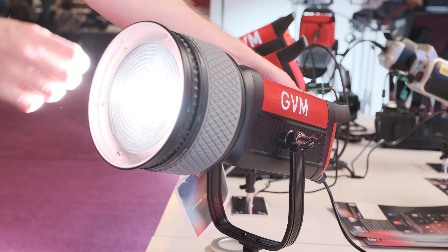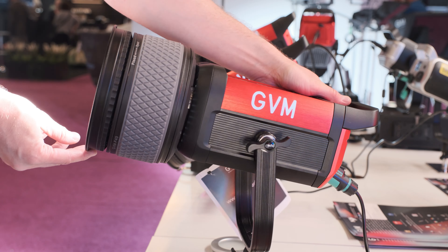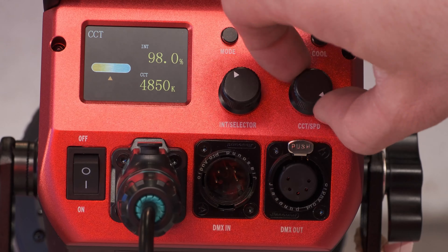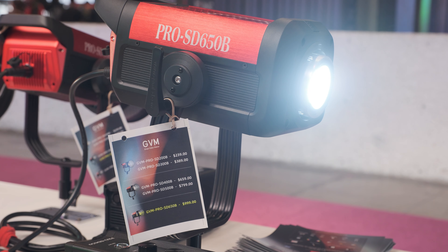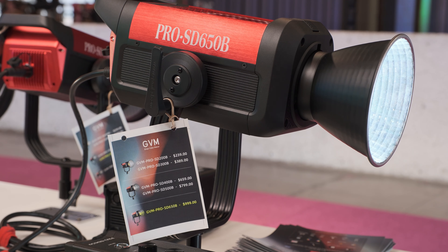We'll show five different sizes in B-roll. We actually have a biggest one at 750 watts but it's not here for the show — we just got them the day before. They are all bi-color, with a color temperature range of 2700K to 7500K. The accessory mount is a Bowens mount, which is very convenient for changing accessories. You can use all kinds of photography accessories available on the market.